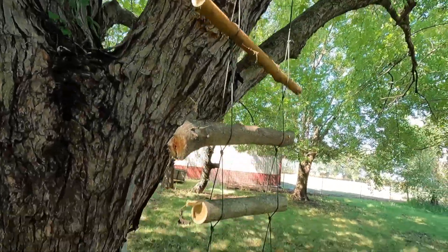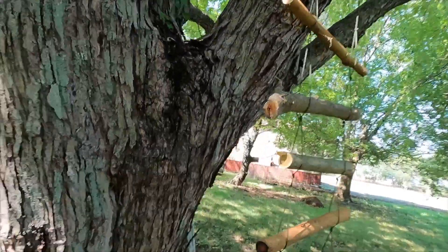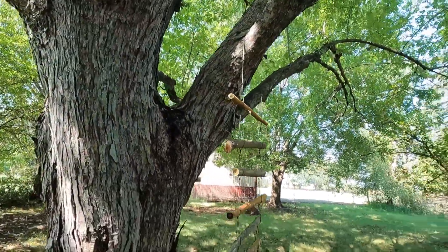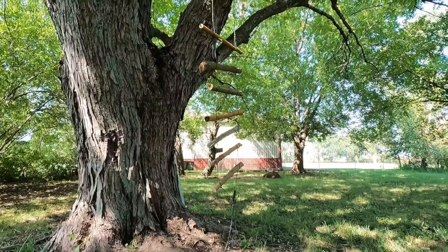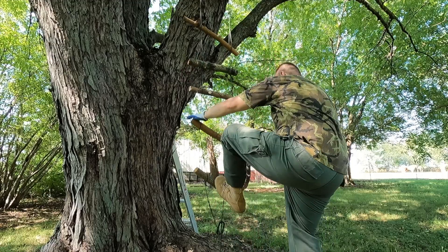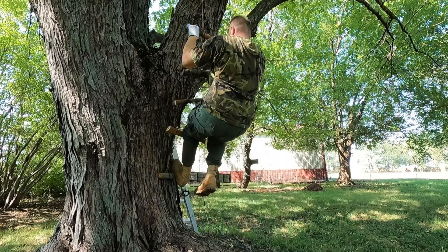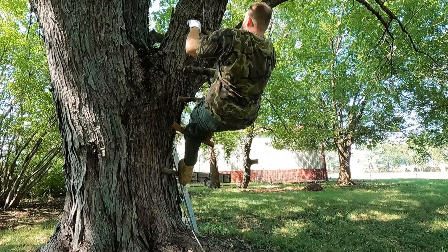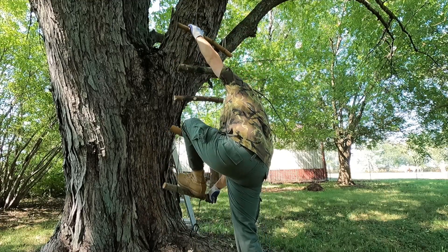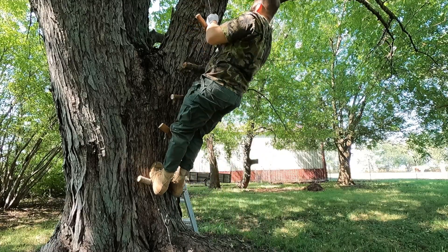Here it is — this is definitely going to be interesting. I've got a ladder on the other side so I can get down. Let's give this a shot and see if it's going to work.